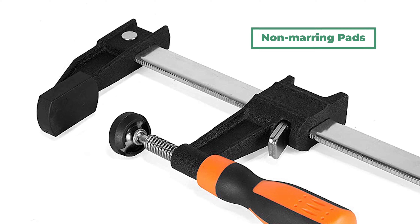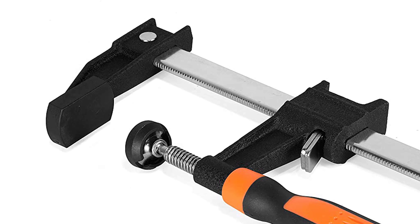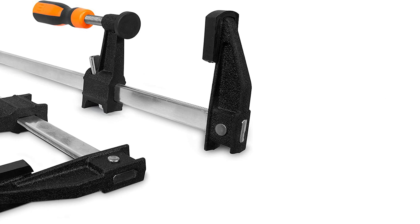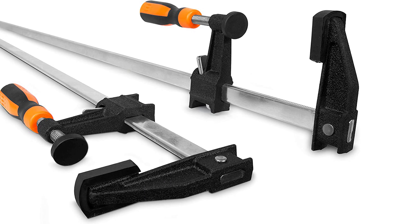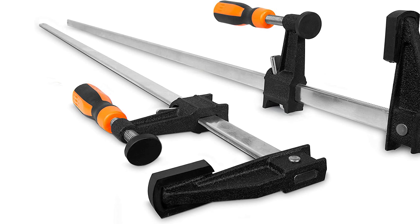This bar clamp also offers non-marring pads that protect your projects from the 600 pounds of force created by the two clamps. These bar clamps are cheaper than many others on the list and provide a lot of clamping pressure for the money, but the sliding and adjustment mechanisms are challenging to use and may cause a few scraped knuckles along the way.